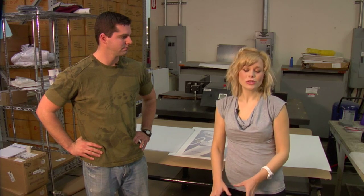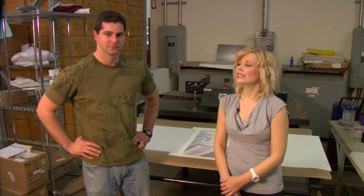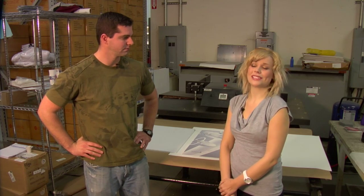Hi, I'm Brittany with Condi Systems, and I'm here today with Alan, who's going to be talking to us about one of Condi's coolest products, which is our tech board. He's going to go over how it's used and how we should press it.